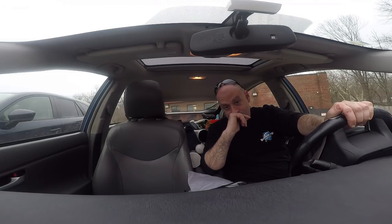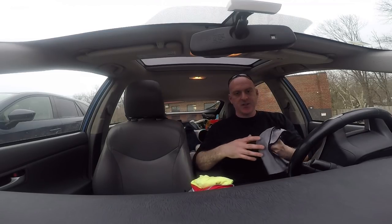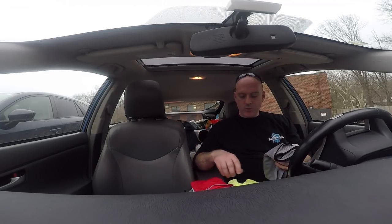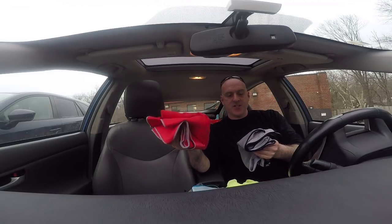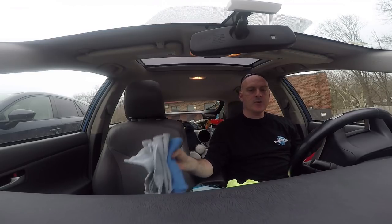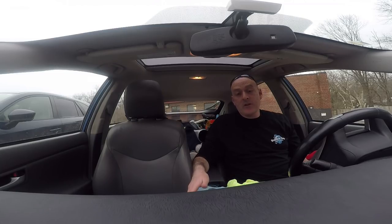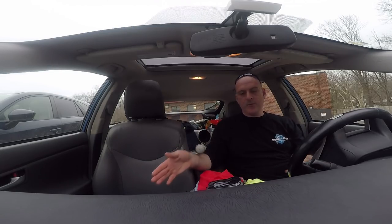Now the one we all really want to know about: detailing. I gave them an equal score. If you're going to detail the edges of your window, you probably want either the fish scale or the Unger Ninja. The huck towels do a great job too — it really comes down to what you can afford and what your preference is. I gave them both a score of four — they tied.